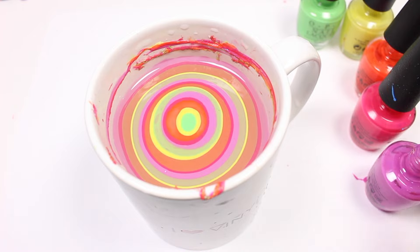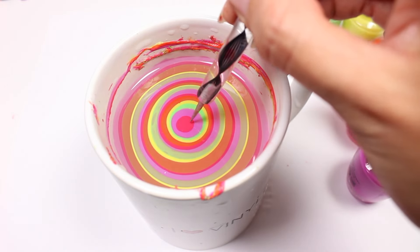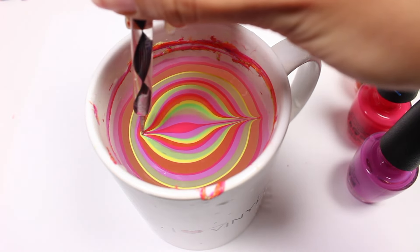You can do so many designs with water marbling, but I'll just be doing something simple by taking a tiny dotting tool and dragging each side out from the center. Don't forget to clean your dotting tool between each drag.